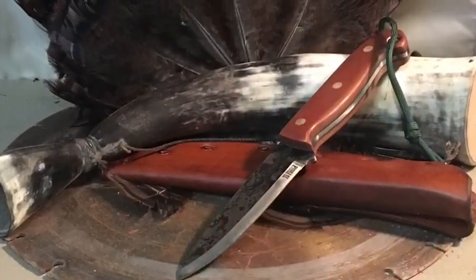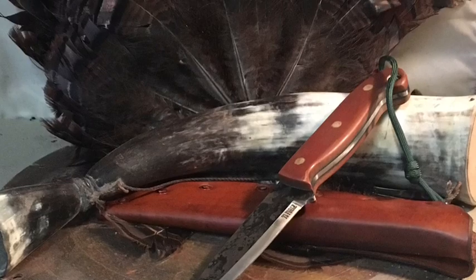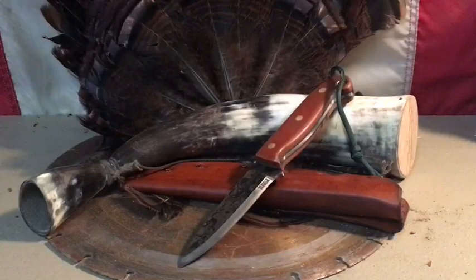Hey guys, thanks for joining me. I recently won a giveaway — and by recently I mean it was probably October — from Liberty Rogue Outdoors. Part of that giveaway was a contribution by 73 Forge. I opened up the mail today, received my package, and wanted to share with you what I got from 73 Forge.